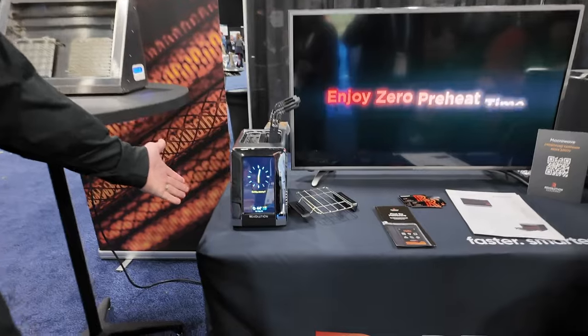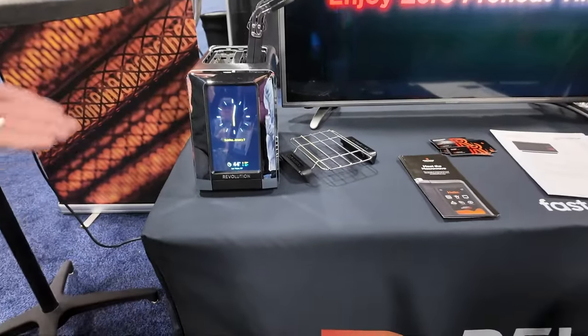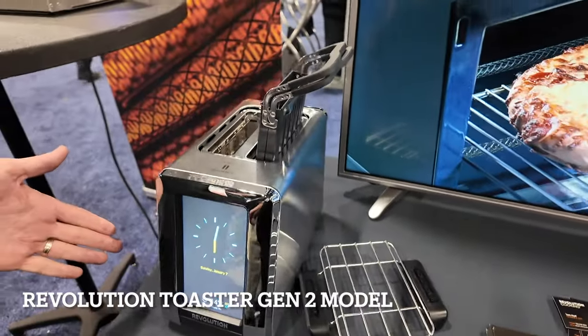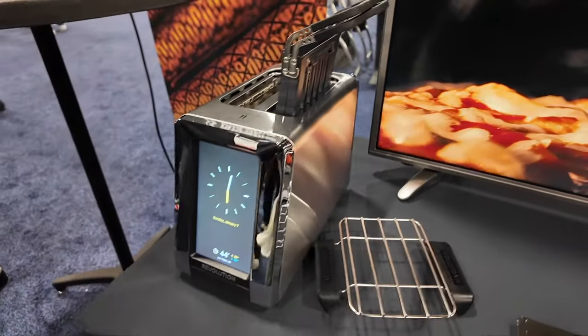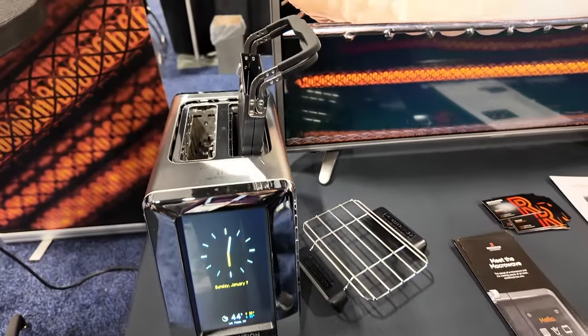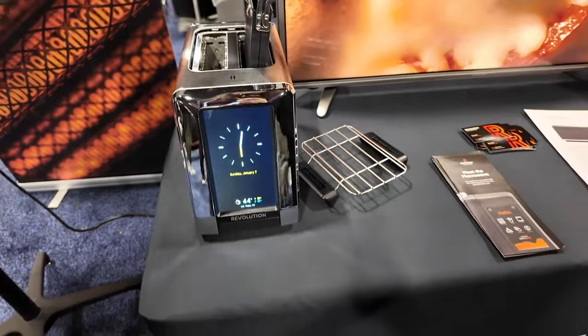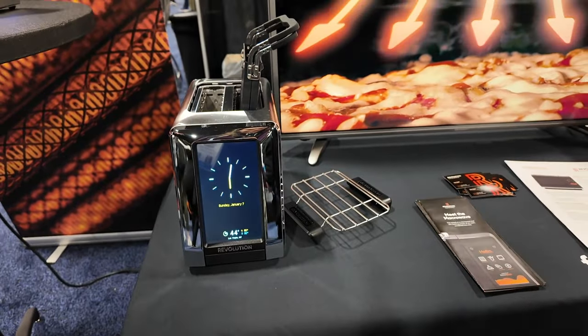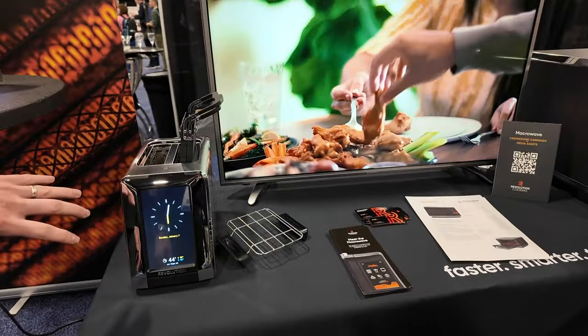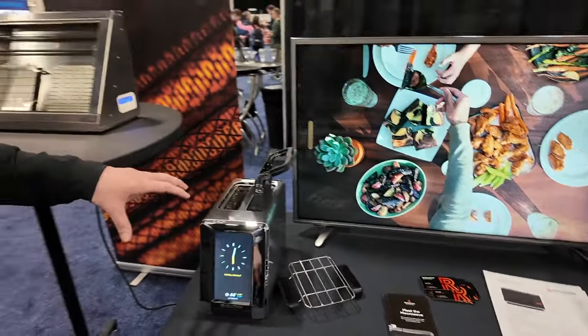The first product we launched is called the Revolution Toaster. The Generation 1 has been out for a couple of years, and we're here with the Generation 2. The Revolution Toaster toasts faster, and by toasting faster it also gives you tastier bread, bagels, and English muffins, because when you toast faster you can crisp the outside without drying out the inside — so it retains more moisture. We've made improvements in Generation 2 so it's even more consistent with its toasting.